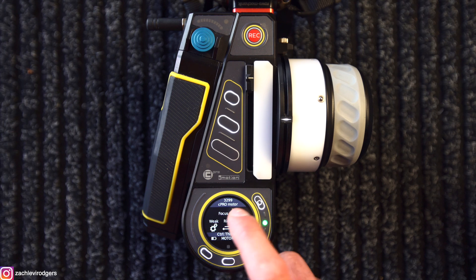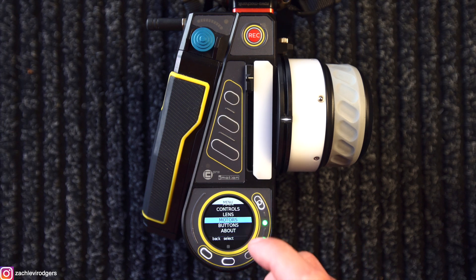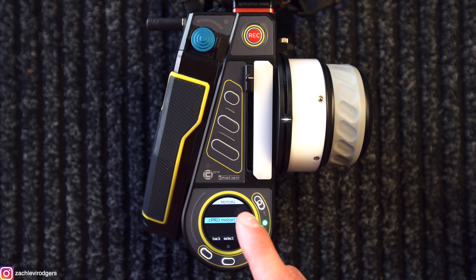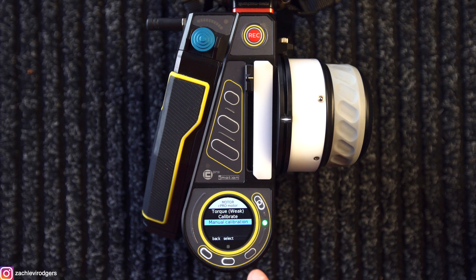So if we jump right in and go into the main menu, scroll all the way down to motors, go to motor settings, click on the motor that you want to change axes or any of the settings for, and then if you scroll all the way down to the bottom, you'll see manual calibration.